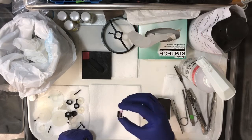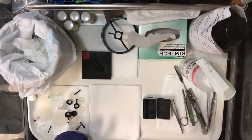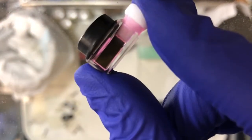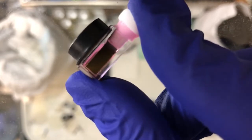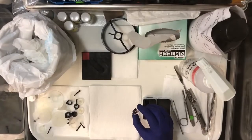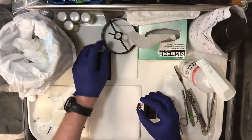Let me show it to you a little bit closer, see if this works. You can kind of see it there — I don't know if you can see the hole. But that's what the alignment tool looks like.